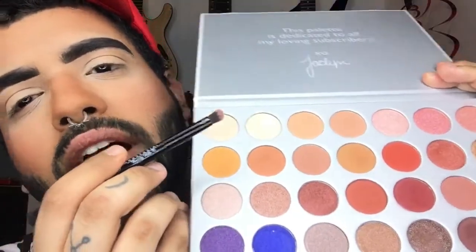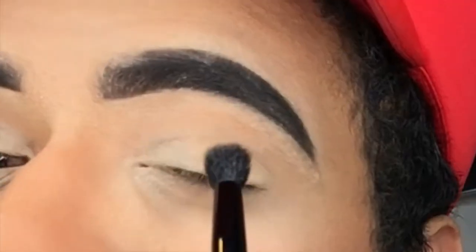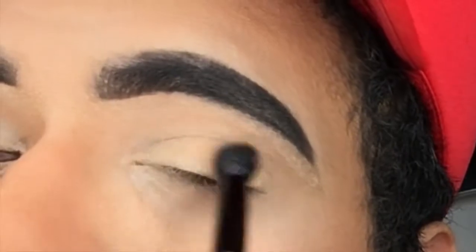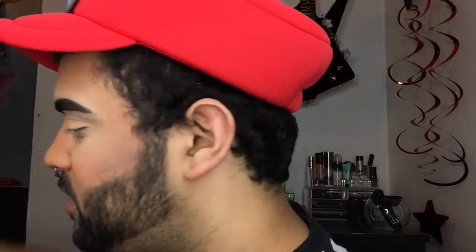To start, I just primed my eyes with the MAC Soft Ochre Paint Pot. Going to go ahead and set that with a nice light shade from the Morphe Jaclyn palette — I believe I used the third one right here. So we're just setting that to make sure that none of the... bitch, that brow is sparse. Hold up. Because what we're not going to do today is have our brows looking like Swiss cheese. Not in my video. Emergency little filler upper. Okay, I can live with that.